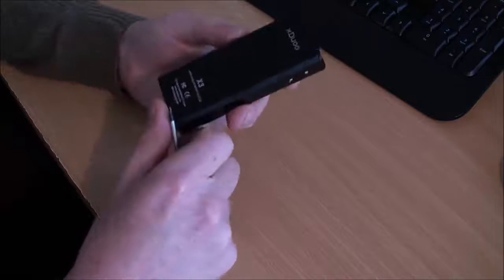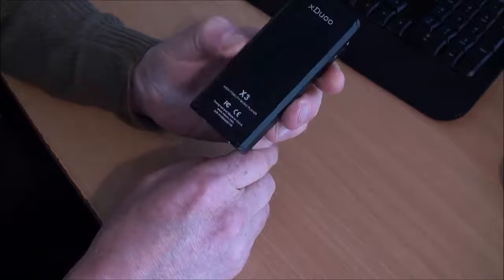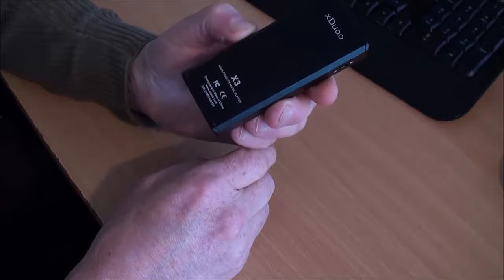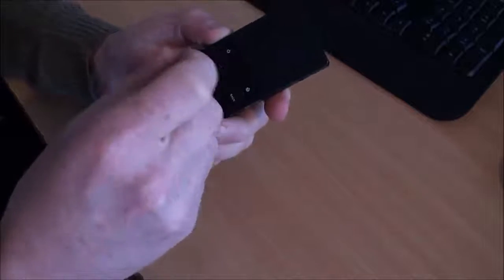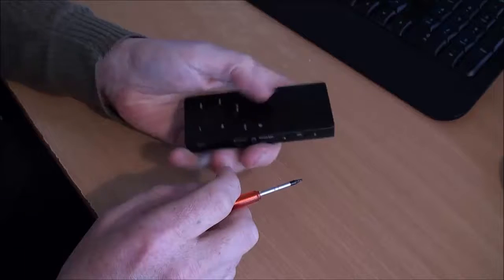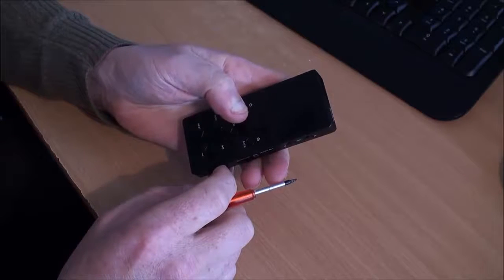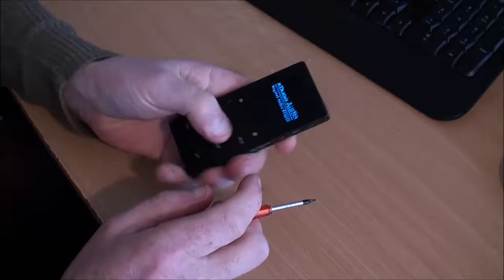So I have my Xduo, labeled as a high fidelity music player, designed and made in China — sounds a bit Apple-esque. The build quality from the outside seems to be all metal aluminum. Even the buttons are metal — they do slightly rattle, but that's okay.